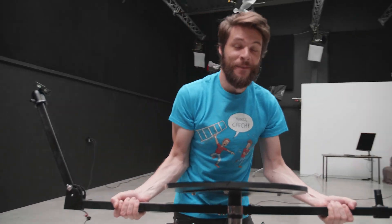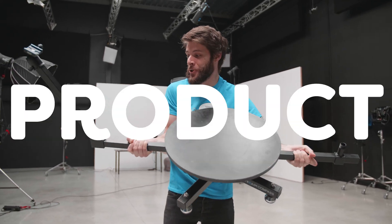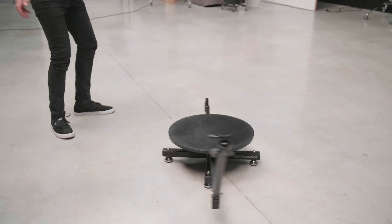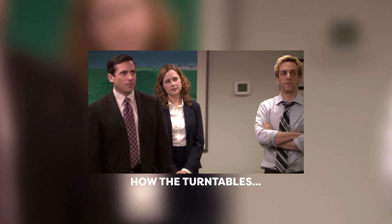Here it is — the device that is going to allow us to make epic B-roll product shots. Essentially this is a table; you can put stuff on here, right here goes your camera, and then you can rotate that around the object. How the turntables.